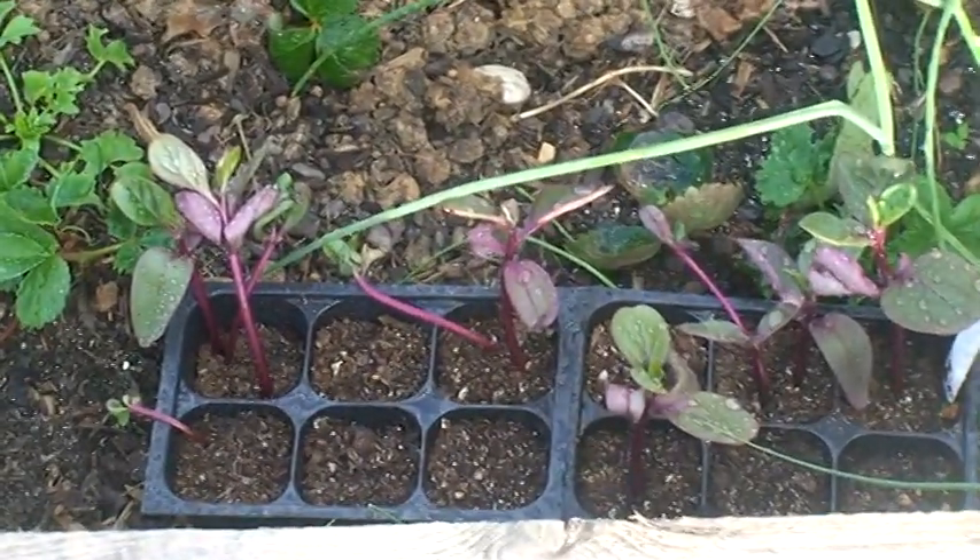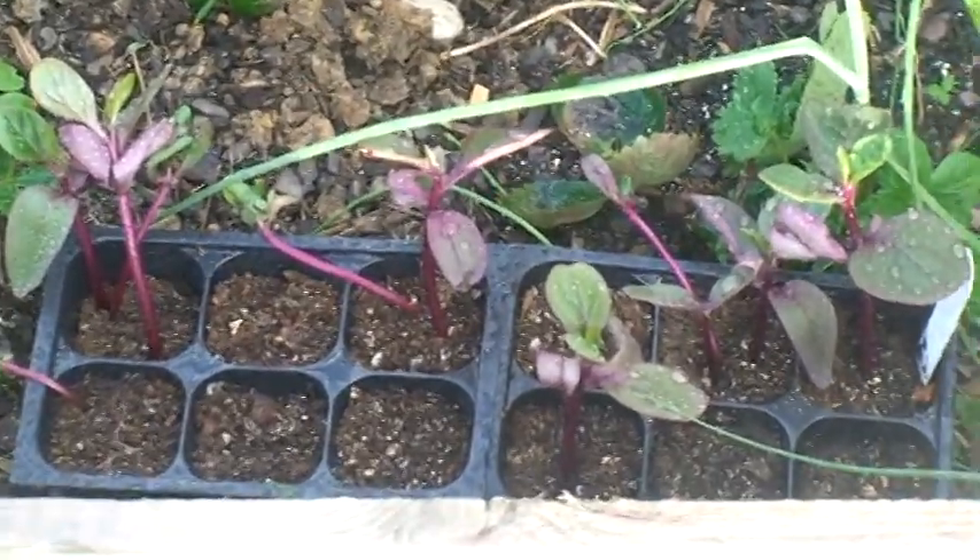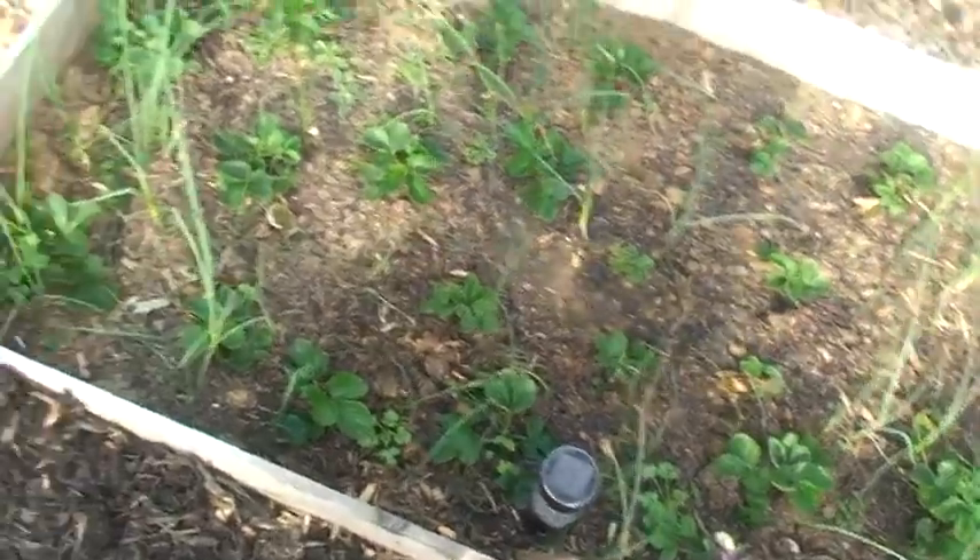This is my Malabar Spinach. I got it out here trying to get it ready to go in the ground, trying to get it to harden off. Got it sitting in the bed right next to my strawberries.